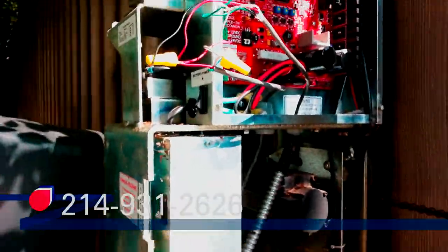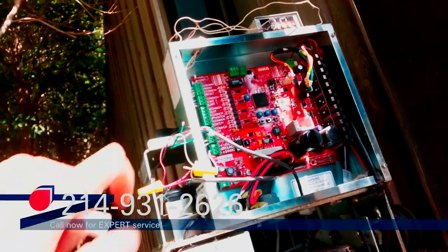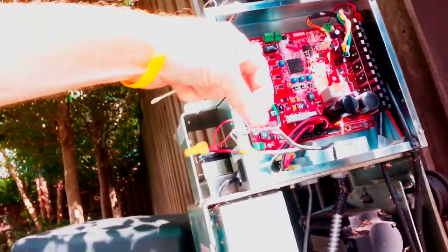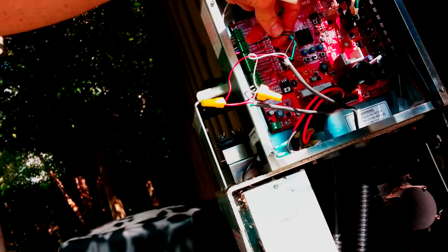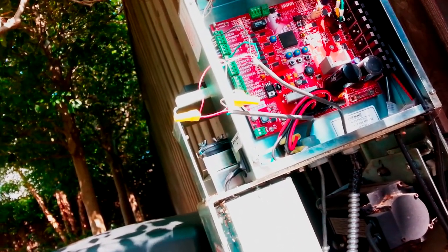At University Park doing a service call — the gate operator sometimes won't close, it'll go halfway and won't close. My thought was that one of these wires were loose, and sure enough both of them were loose. One just fell out while I was messing with it and the other one was almost already out.